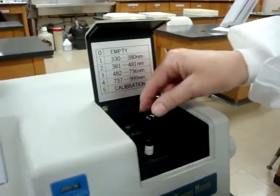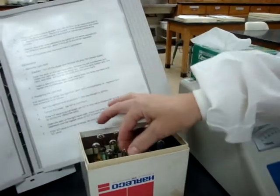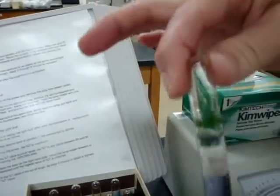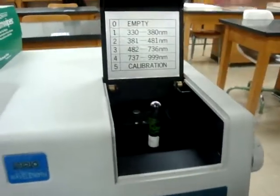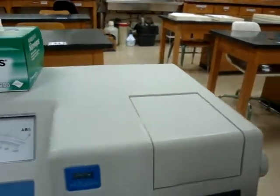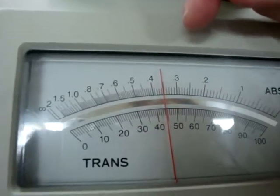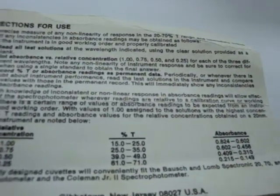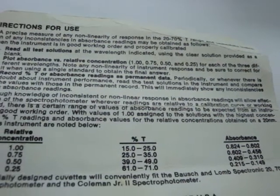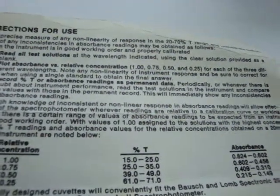Next, I'll take out the 0.25 calibrator and place it back in the calibration box. Now I'm choosing my 0.5 calibration concentration. Again, wipe it clean of fingerprints, place it inside the spectrophotometer, close the lid, and take your reading. The reading is 0.37. Looking at the calibration card, the 0.5 concentration should be between 0.310 and 0.409. We're at 0.37, so that fits within the expected range — the machine is calibrating well.